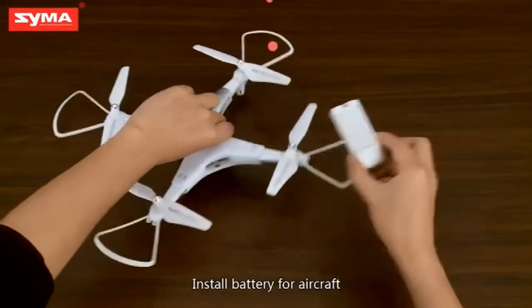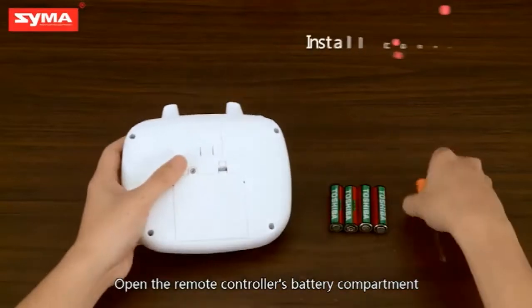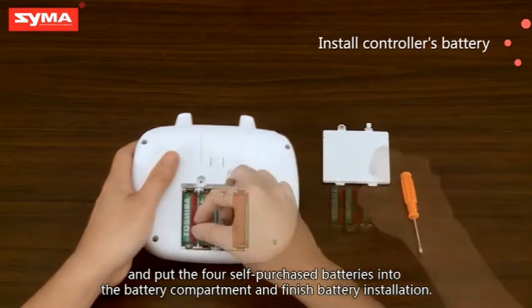For the aircraft battery installation: open the remote controller's battery compartment and put the four self-purchased batteries into the battery compartment. Battery installation is now finished.